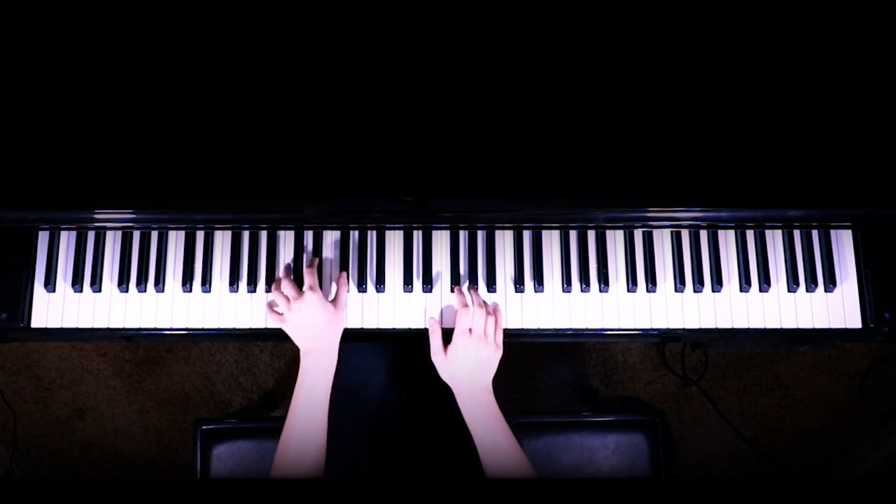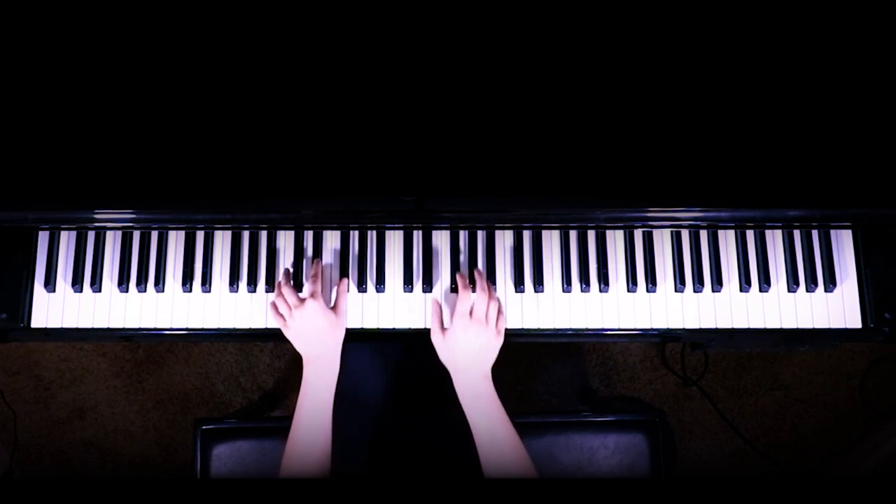Next part, you're going to move this chord down to a B chord. So the B, E flat, F sharp. And then you're going to move this down — kind of the same pattern, but you're just going to move it down to a B chord formation.